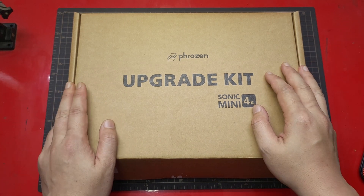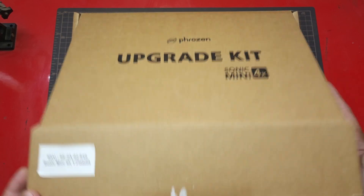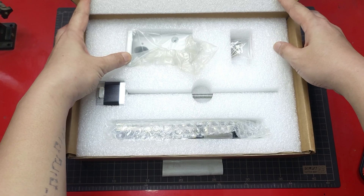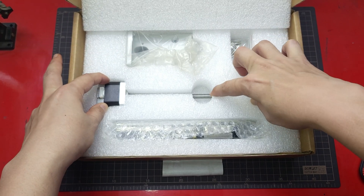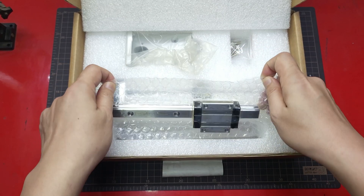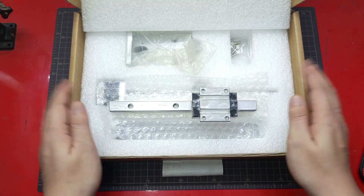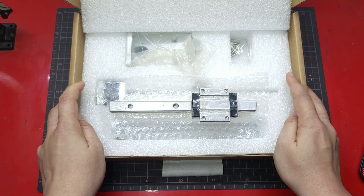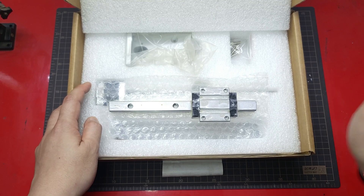Hello everyone, back with me again, Dennis Wang. I have here with me the Frozen upgrade kit for Sonic Mini 4K. It comes with the new T-plate or build arm, some screws, the new stepper motor with lead screw, guide block, and rail. Several months ago I posted a video on how I managed to fix my wobble lines with the help of the Highwind guide block and rail. So, is this upgrade kit any good? Let's test it.